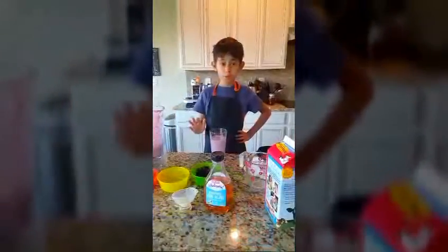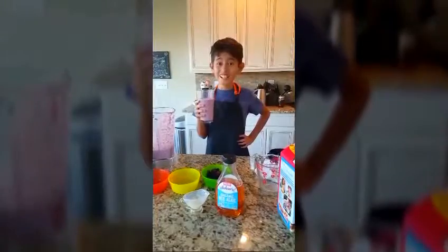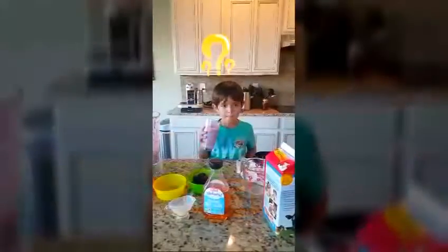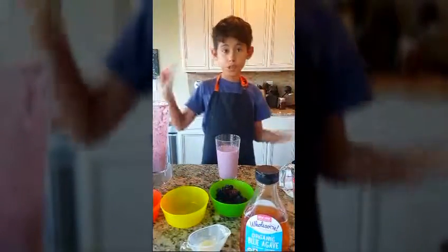Okay, that's all. I haven't finished yet, but I'm going to call my brother to try this yummy smoothie. Come on, my brother, give it a try. Yeah, good. It's good. It's done. Thanks for watching The Boy Chef channel.